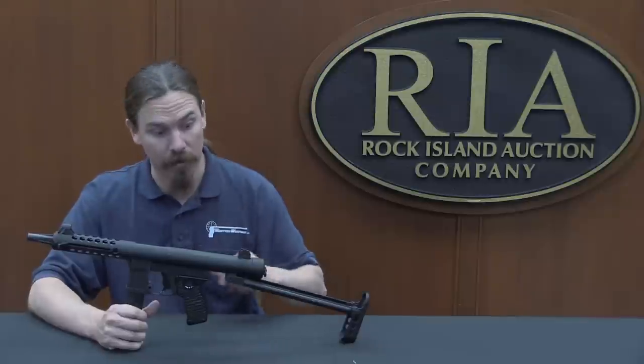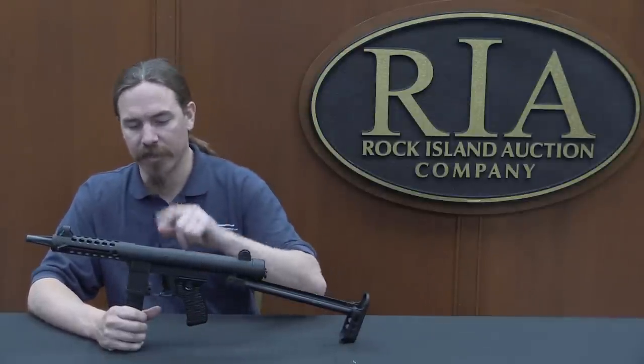Thanks for tuning in to another video on ForgottenWeapons.com. I'm Ian McCollum, and I'm here today at the Rock Island Auction Company taking a look at some of the guns they're going to be selling in their upcoming May 2017 Premier firearms auction. They have a couple of submachine guns in this particular auction, and I wanted to take a look at this one today.